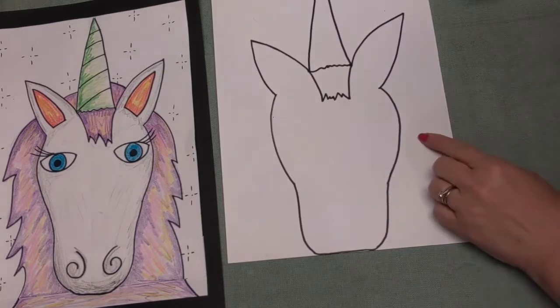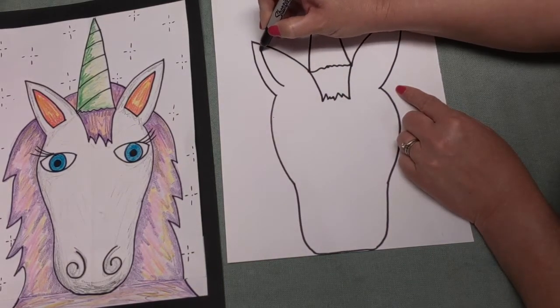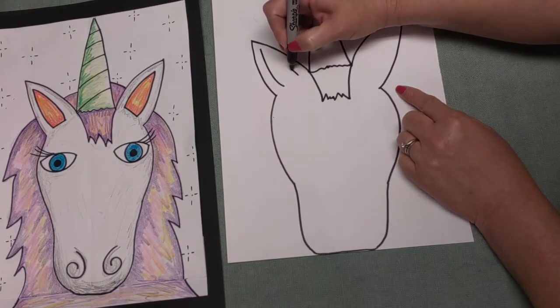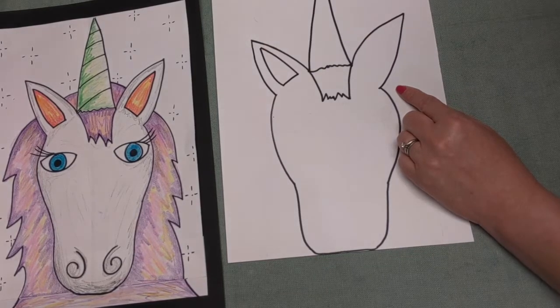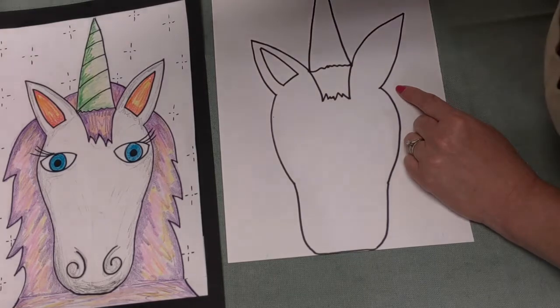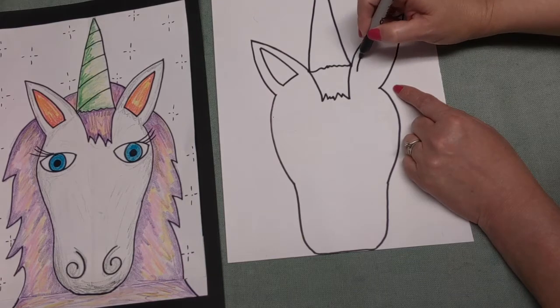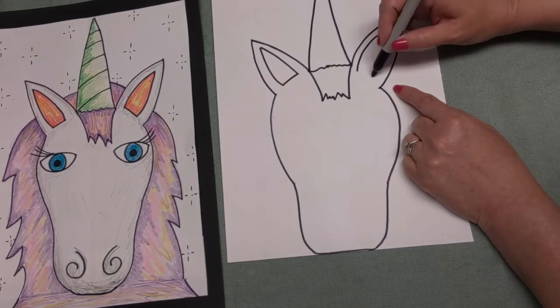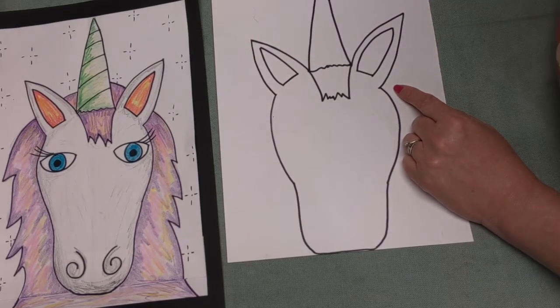The next thing we want to do is go back up to the top. Inside each of the ears, we're going to put a curved line going this way and a curved line going this way, connecting them together. We'll do the same thing to the other side - inside the ear, curved line, curved line, and connected together. Now we have his ears finished up. Good job.